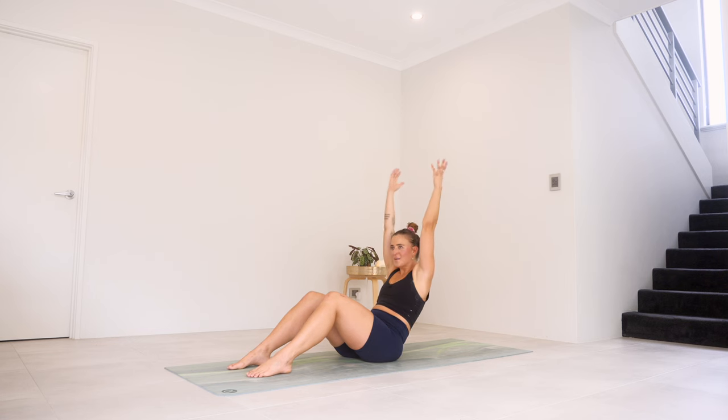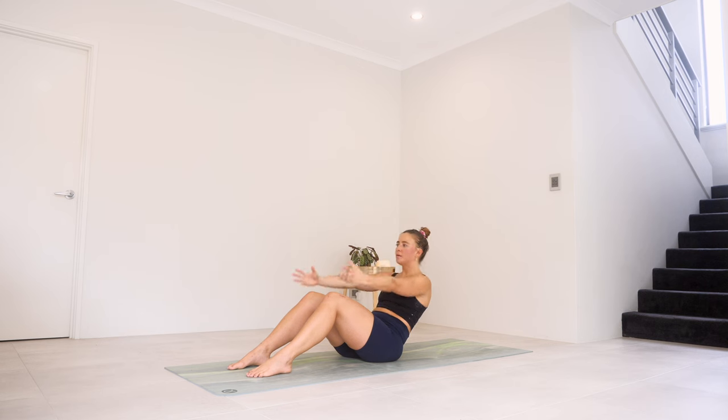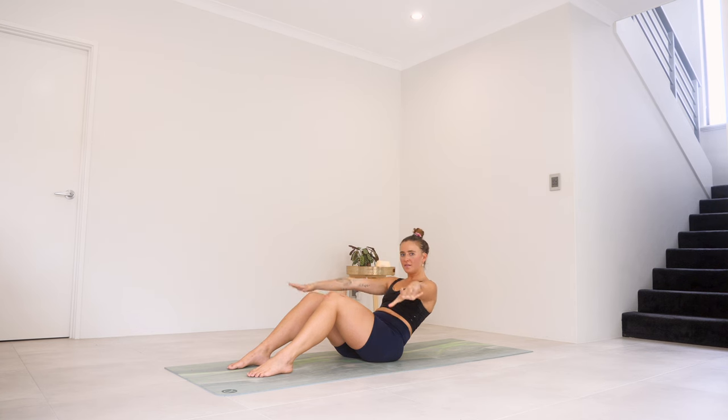Can you hold those arms up to the sky? Just hold — squeeze that tummy, close your eyes. Here for ten, nine, eight — roll back a little more — seven, six, five, four, three, two, one. Bring those palms down, flip. Let's pulse it out — sink back a little lower.